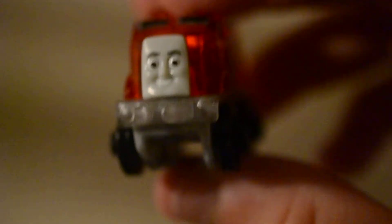And here's Flynn. His buffer beam is transparent but his wheels aren't transparent.